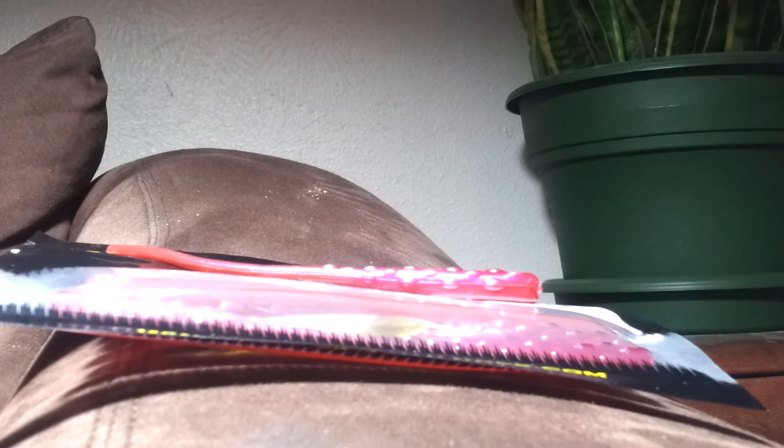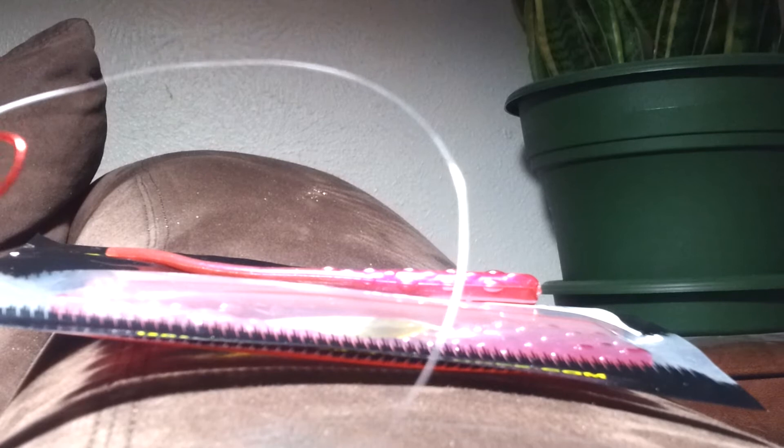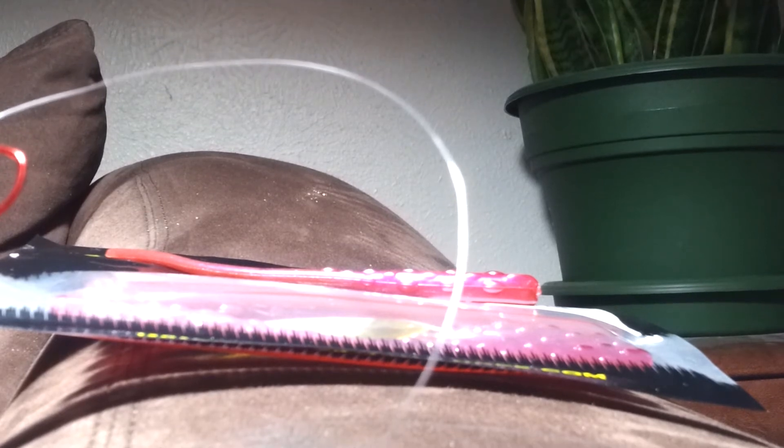You can just throw this out on a drop shot — this is mainly for drop shot. You can also put it on a stand-up jig or a screw lock jig. But it's mainly for drop shotting because of the action it has.